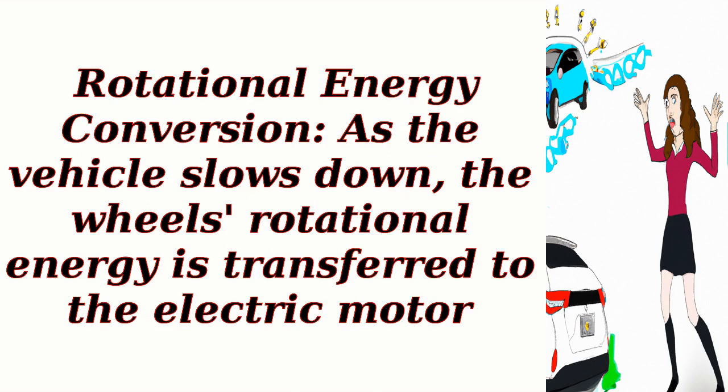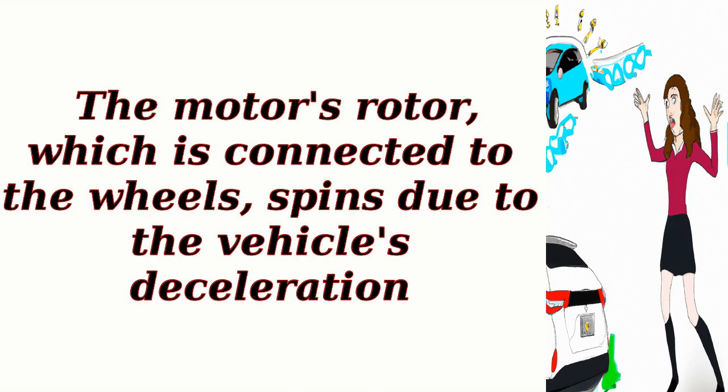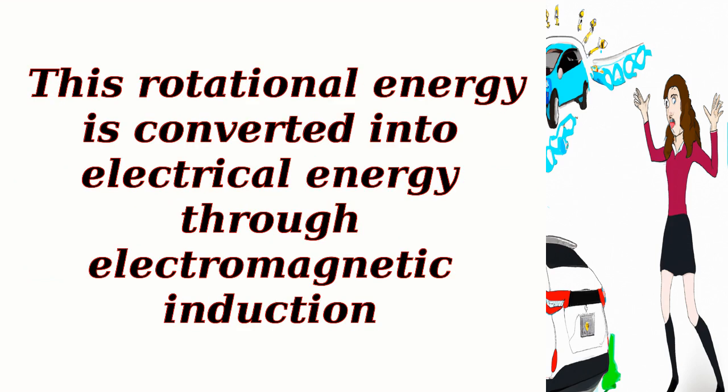Rotational energy conversion: as the vehicle slows down, the wheels' rotational energy is transferred to the electric motor. The motor's rotor, which is connected to the wheels, spins due to the vehicle's deceleration. This rotational energy is converted into electrical energy through electromagnetic induction.